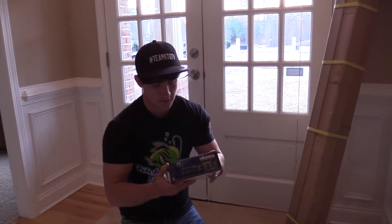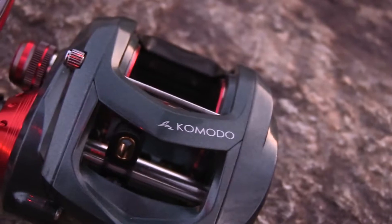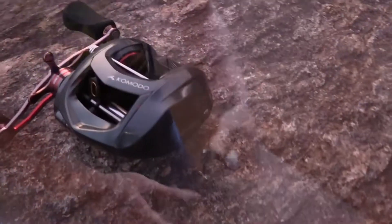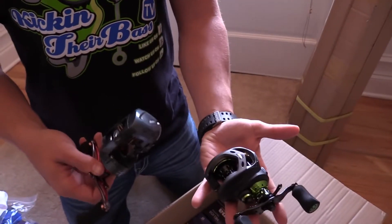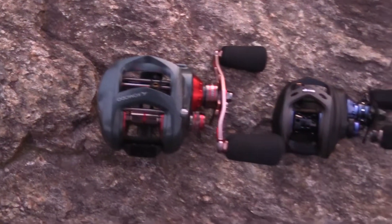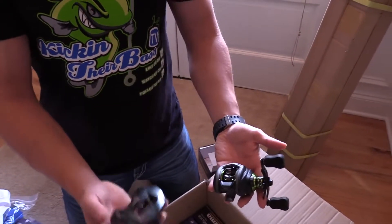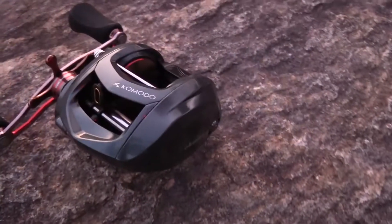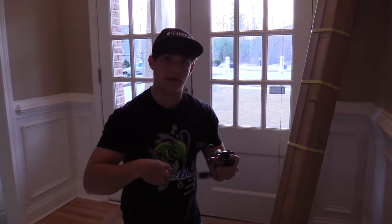Let's open up another one — this is a big reel right here. It's called the Komodo, for swimbaits and stuff like that. That is a huge reel — comparing it to the smaller ones I was using by other companies, it's double the size honestly. But the weight is pretty light — really lightweight reel. Definitely the biggest reel I've got so far. Feels really smooth.